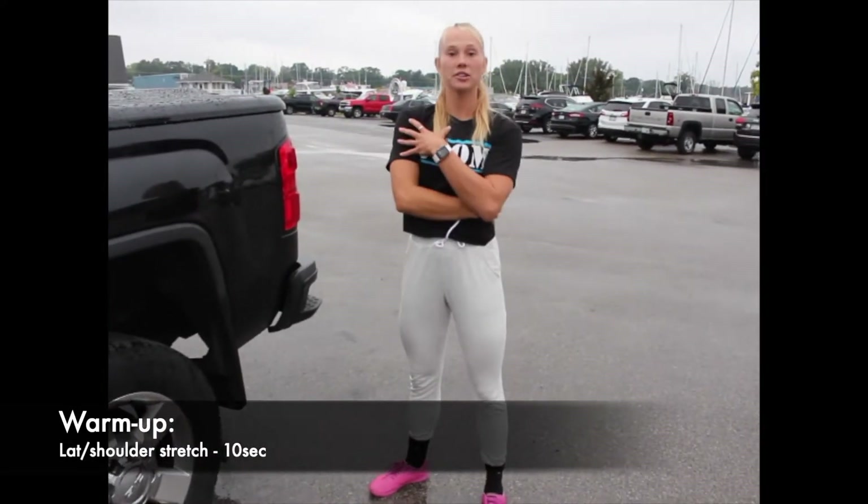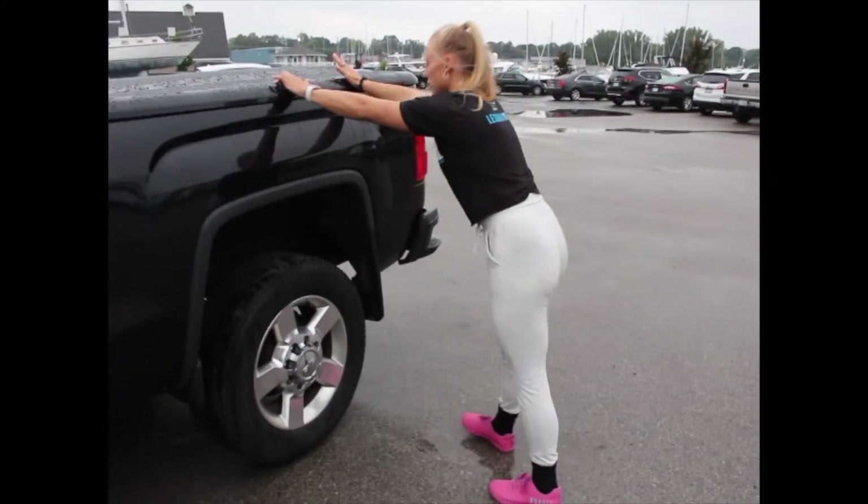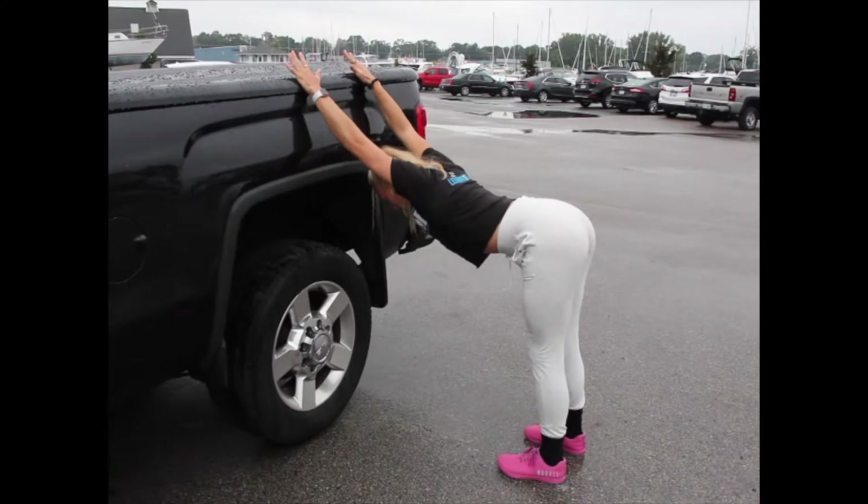For the last stretch, we're going to do a lat stretch since we're going to be using some of our arms today. Whether it's a wall or a truck, you're going to put both of your arms up onto the wall and stretch your shoulders like this. Kind of bounce around or just hold for ten seconds.